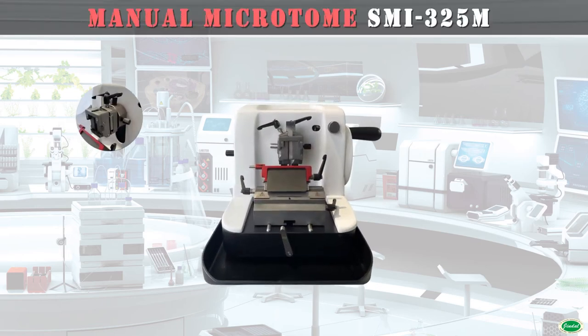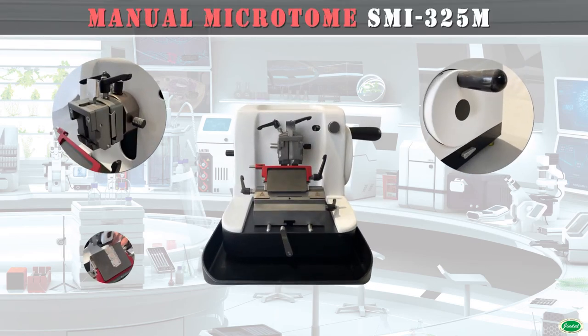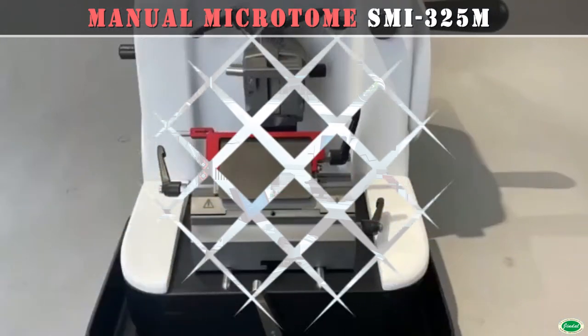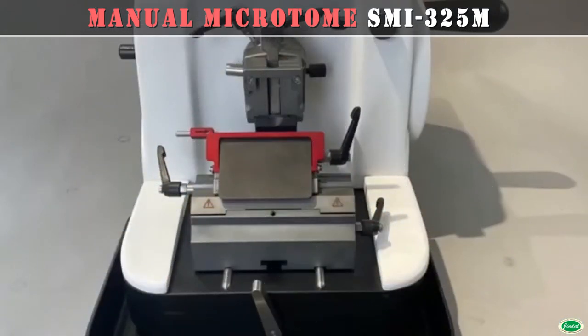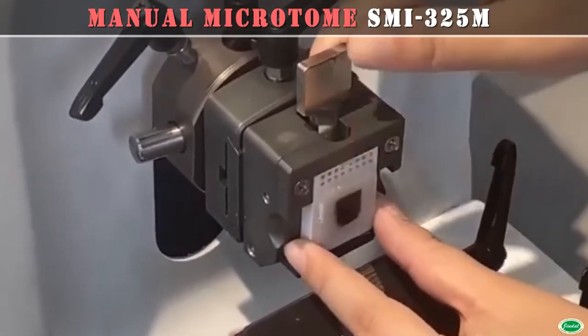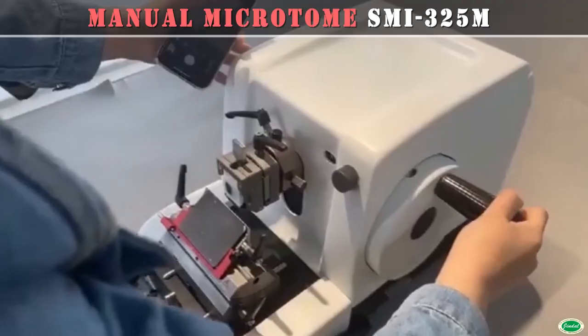Stability of manual microtome is vital, and Jindal's new modular design manual microtome successfully meets the workload requirements of demanding laboratories. The superior precision of new accessories adds expediency to the block-to-knife approach as well as specimen point of reference. Microtome is the instrument of choice for clinical histology and histopathology applications.